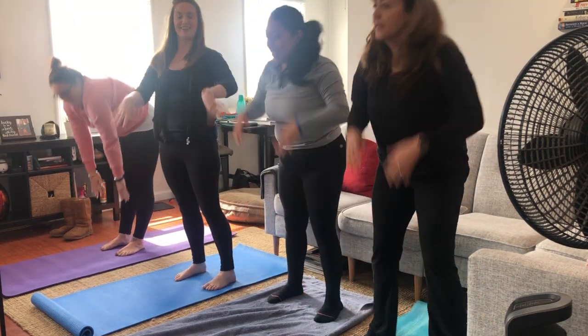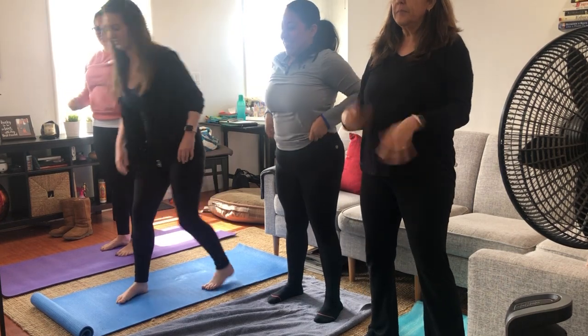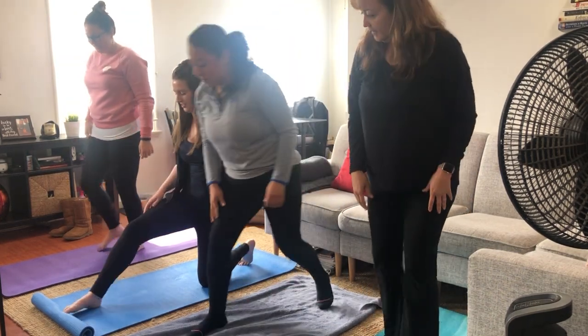Shake out your wrists. Alright, let's lunge. Stretch out your legs.